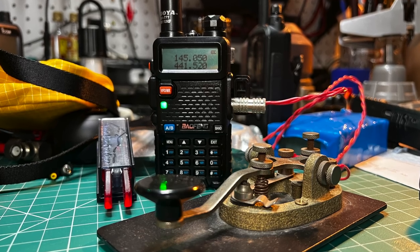How's it going everybody? I'm Josh KI6NAZ. Welcome to the Ham Radio Crash Course. Today I'm tackling a relatively simple question, but one that comes up a lot, particularly as you might have noticed on my channel, we're doing a lot more with Morse code these days. The question is: can you do CW or Morse code on a Baofeng?